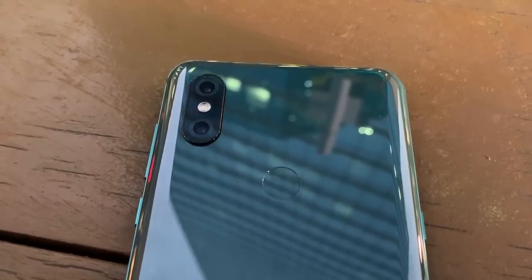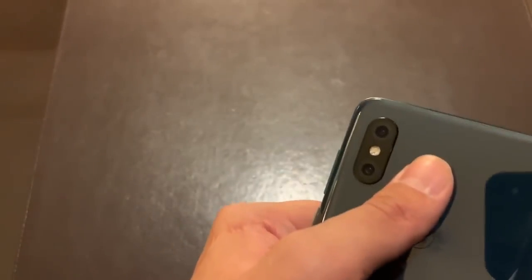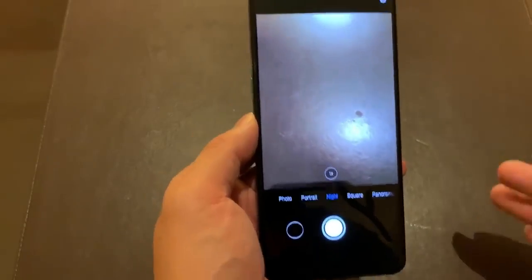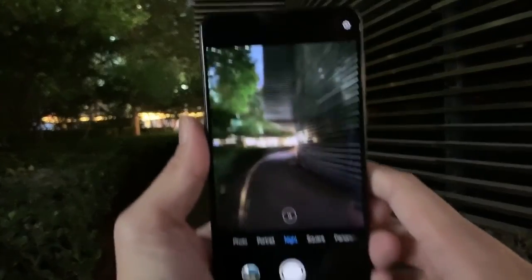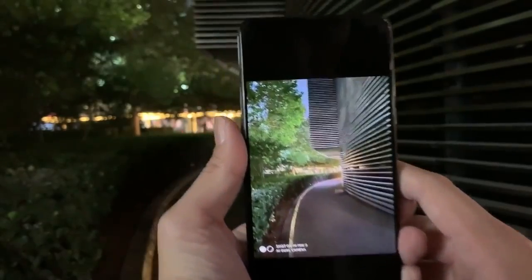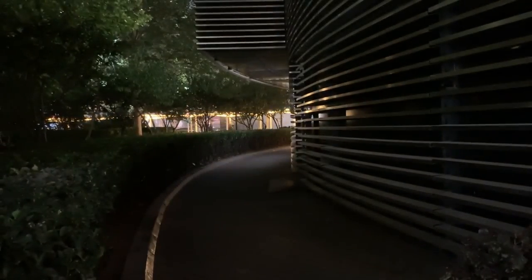Moving to the back camera: dual 12-megapixel cameras — one main lens, one telephoto — very similar to the Xiaomi Mi Mix 2S setup. The main lens has an f/1.8 aperture. New this year in the software is a night mode, very similar to Huawei's implementation. It uses AI to stabilize the image during a long-exposure shot, pulling in more light without blur. I've tested it a little and it works okay, but I think Huawei's version still pulls in more light.